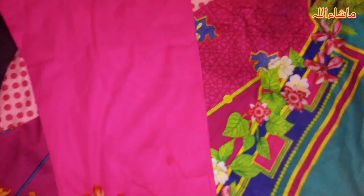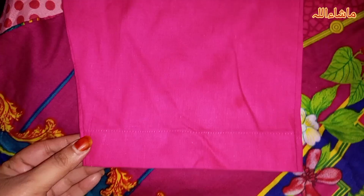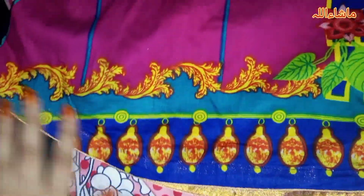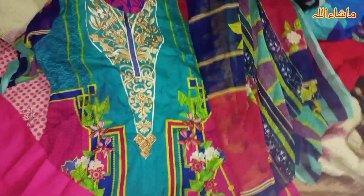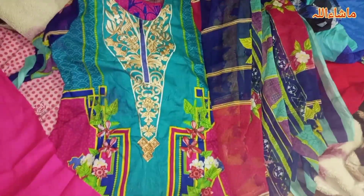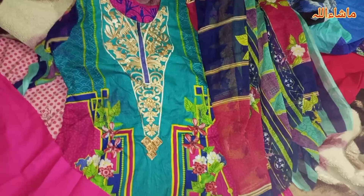This is a shocking pink colored trouser — it is plain but made very nicely. They have also put piping on the inside which is very beautiful. This is dress number 3 — it has piping and a different style, and I am comfortable wearing it.